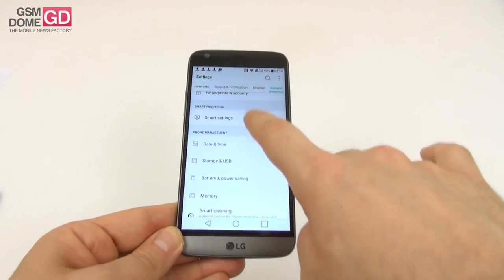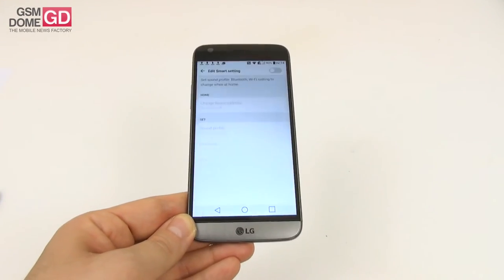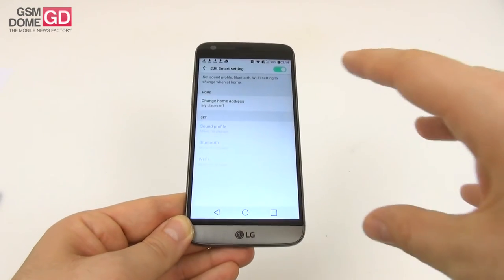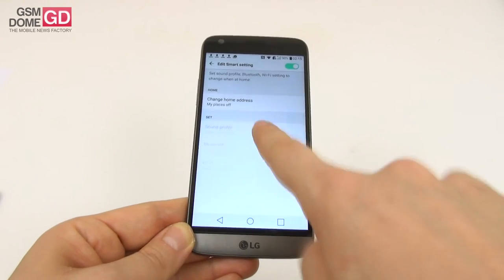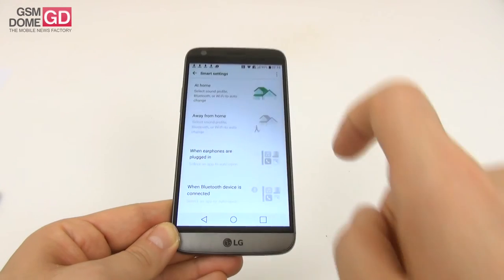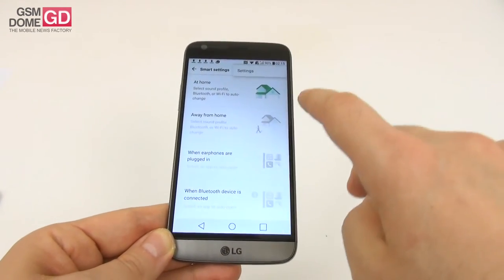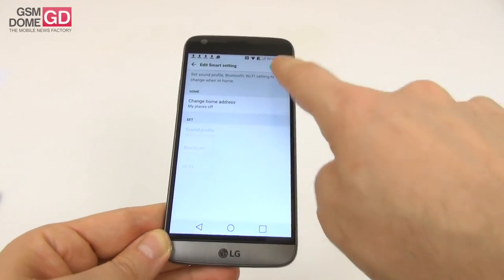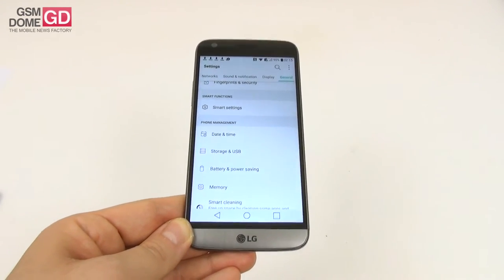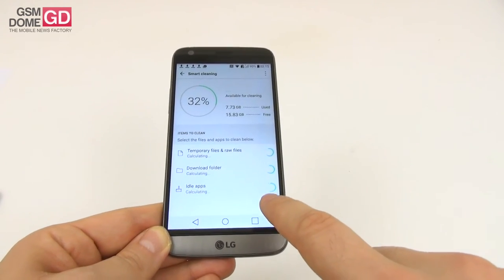Smart settings are basically profiles activated based on your location on the map. When you're at home you can change sound profile, Bluetooth, and Wi-Fi settings. A special profile can be activated away from home, or when earphones are plugged in or a Bluetooth device is connected. Motorola experimented with something similar many years ago. Then there's also memory management and smart cleaning available in settings.